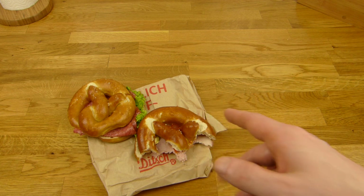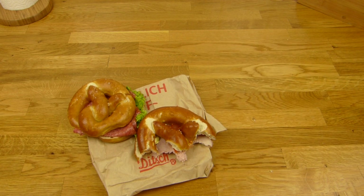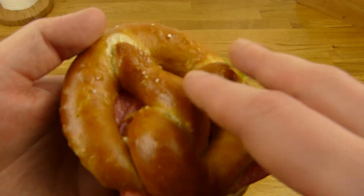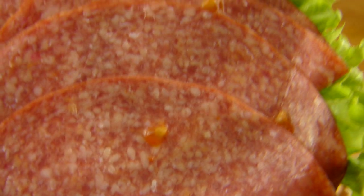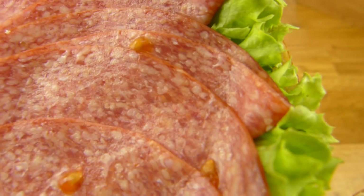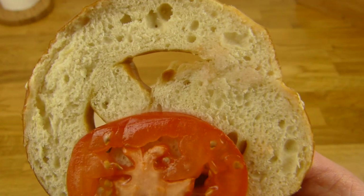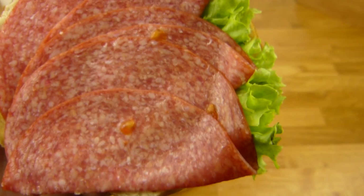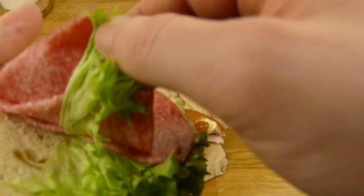The calories for this one I'd guess around 400. For the salami one it's a little bit more because it is salami — you can see a lot of fat. One slice of tomato, no butter on top. Three slices of salami and parsley — no wait, it's lettuce.